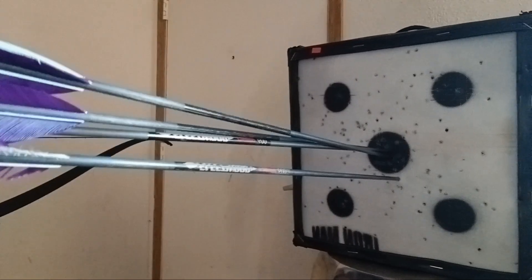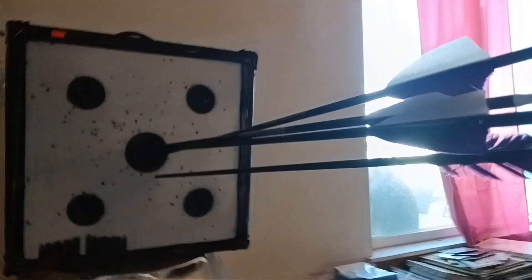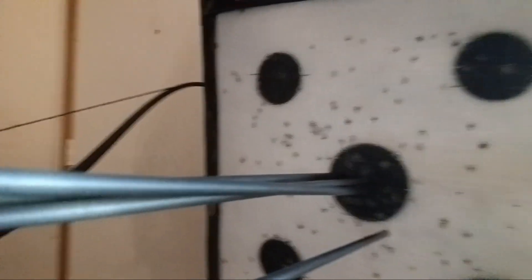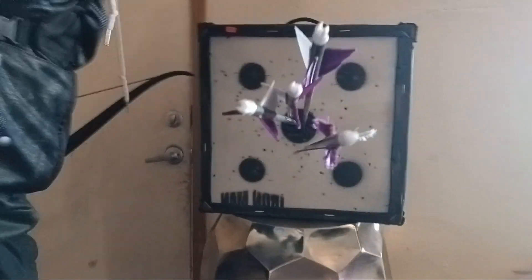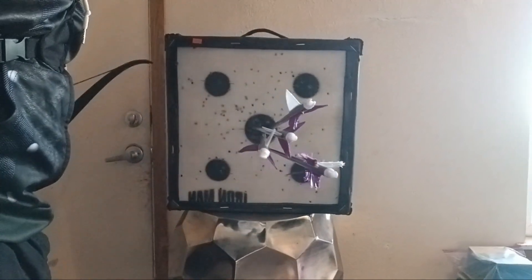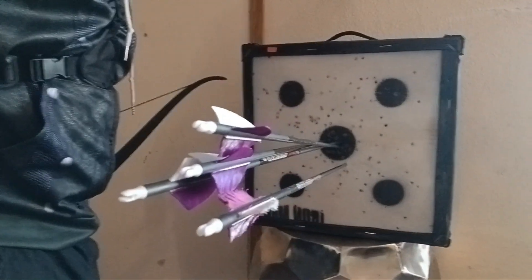So, one dropped — I dropped one. Three were like right there, basically in the middle. I'll show you guys from this side and from the rear, so you can kind of sort of see where my aim was.